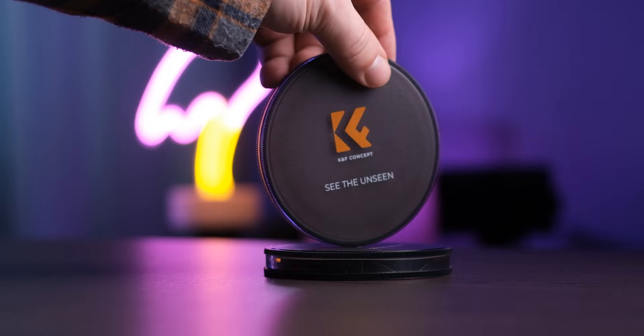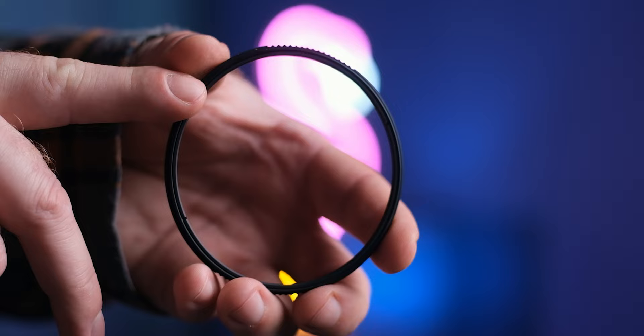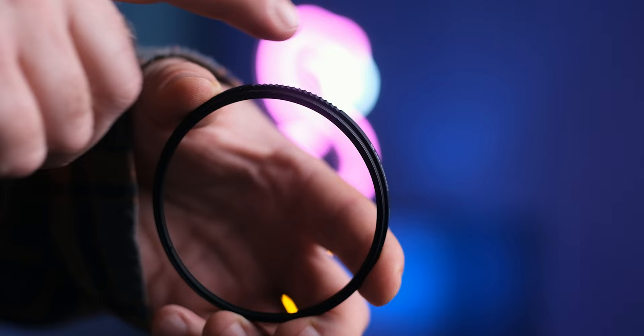I also like that they've added these tiny little grooves on the side of the filter ring. It makes it a lot easier to get the filters on and off your lens if you're using these screw-on versions like I do. There are also magnetic and square filter options if you want to use these with a matte box. I'll link all of those different options down below in the description if you want to check them out.